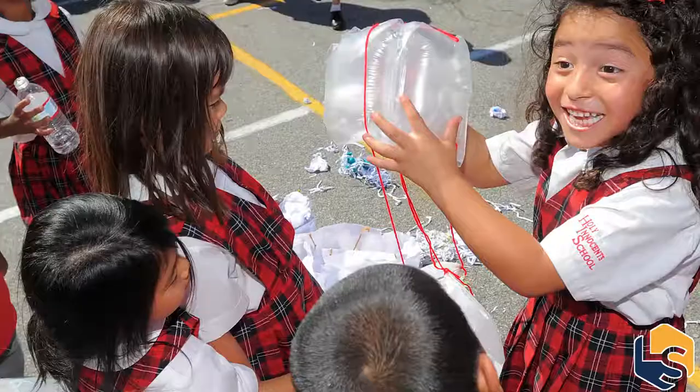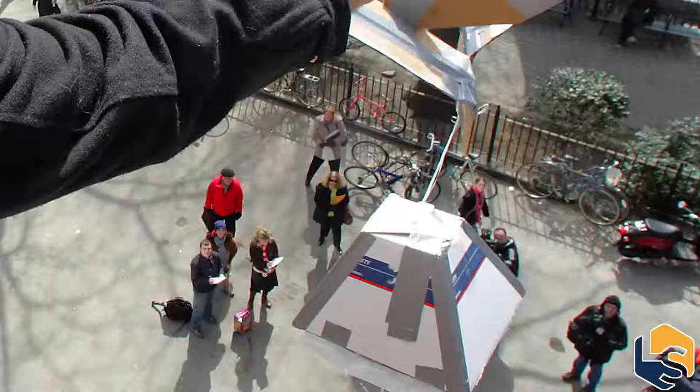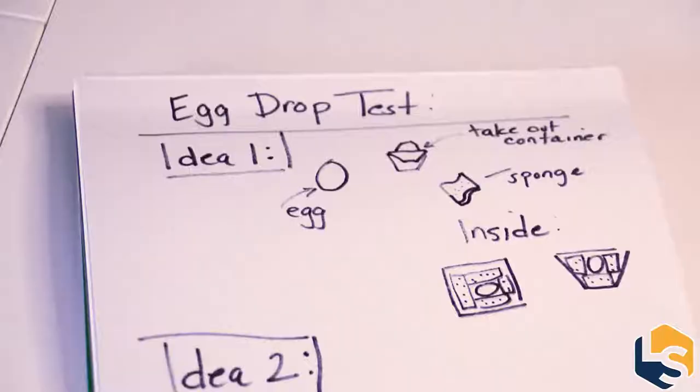The mission is to create a contraption that will securely hold an egg and protect it from a four-foot drop. Today I'm going to be demonstrating my own design, but this experiment is intended for kids to come up with their own designs with the help of a guardian or parent. They can grow upon this experiment and make bigger contraptions meant to protect an egg at higher heights. First step: take an hour or two, or a whole weekend, to plan out your design, sketch it out, write some notes, write the materials you're going to need, then decide on which one you're going to go with, and log your results.